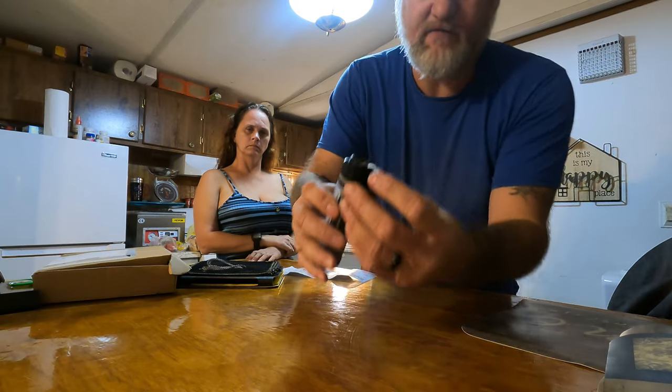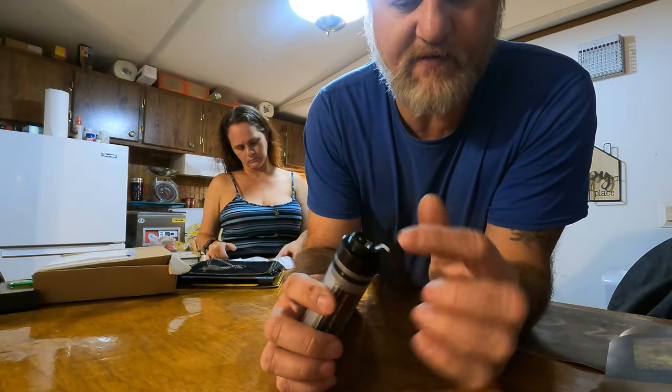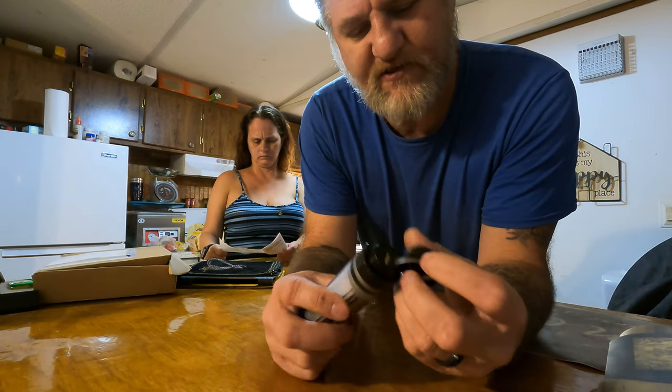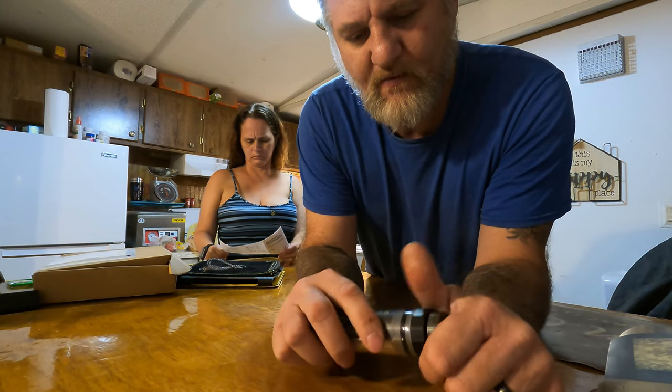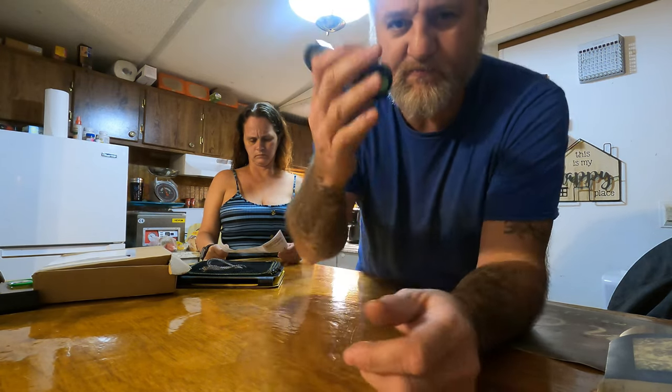Under the lid right here, you've got your USB and USB-C port. You screw the cap on — it's got a rubber seal in it. You tighten it up like that and it is waterproof. You can throw it in a bucket of water and it'll stay charged and stay on.